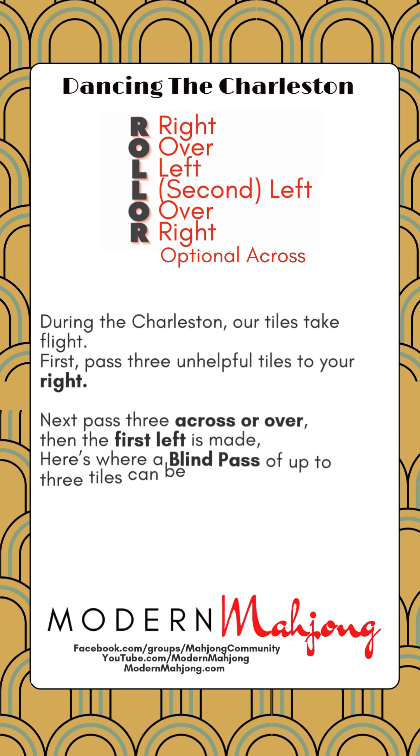Modern Mahjong is here with a great way to try to remember the steps of the Charleston. One way is to roll: lower right over left, and then the second is left over right. After that you have the optional across — so it's to the right over, or across left, if no one stops it before someone looks.